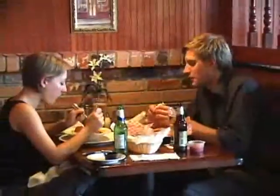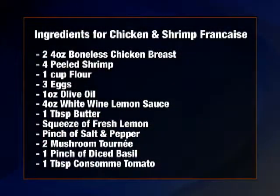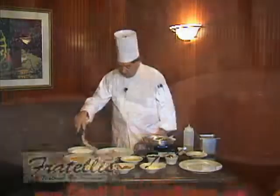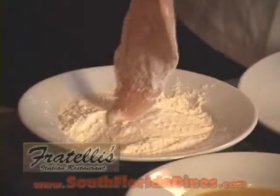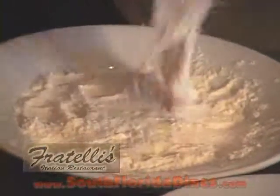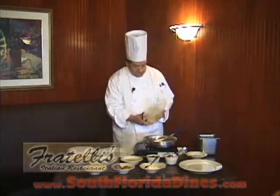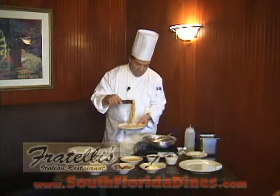We're going to get started today on chicken and shrimp franchise. We start with our chicken breast — we dredge it lightly in flour and dip it in a little bit of an egg wash. There's a little blend of olive oil. We let the excess drain off.